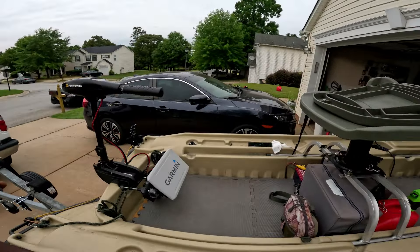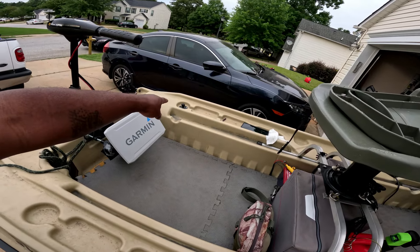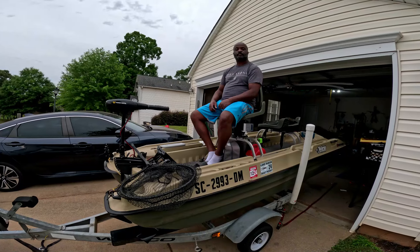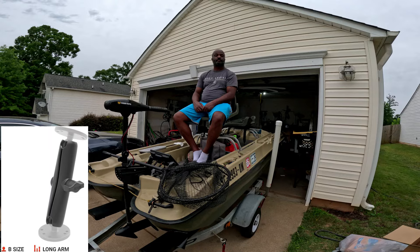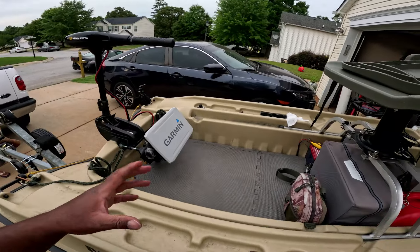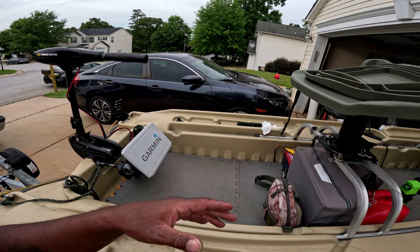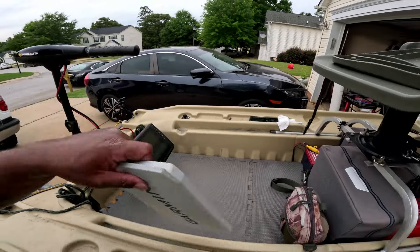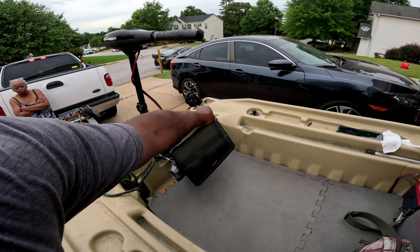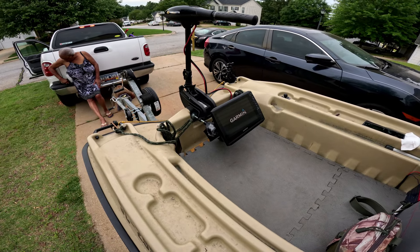Alright everybody, here's the reveal of what I've got going on. This is the new setup right here. What I wanted to do was move my Garmin from the right side of the boat to more like the middle of the boat. I actually got up in the seat and sat down. I've been thinking about maybe buying a longer RAM mount extension. I like the look because at no point, no matter which way I'm turned — left or right — am I looking over my shoulder.